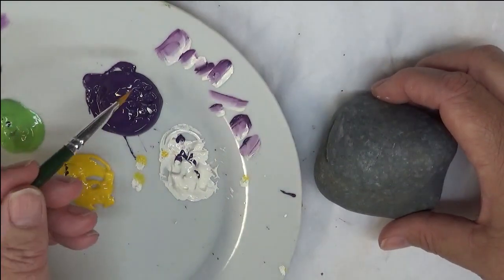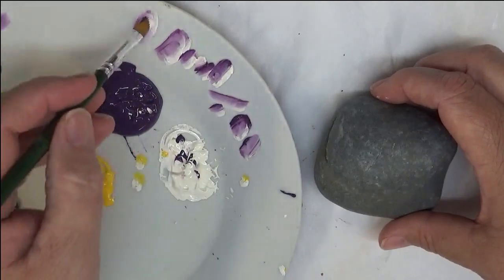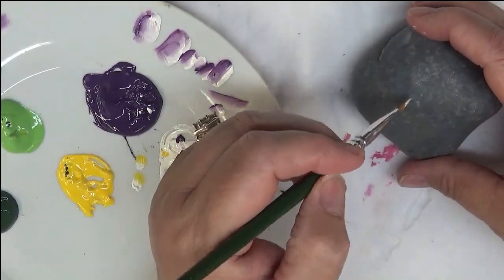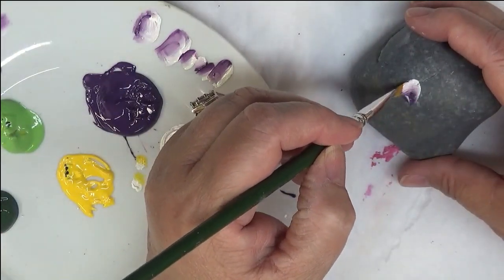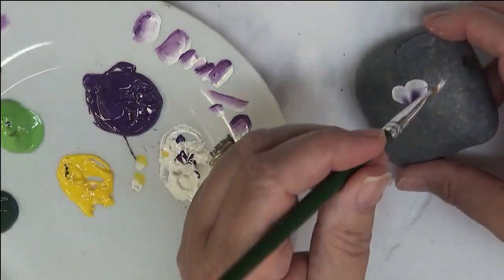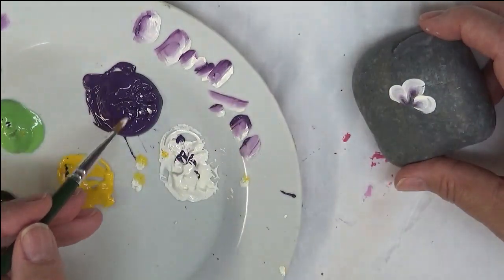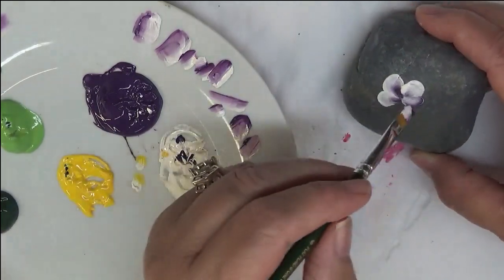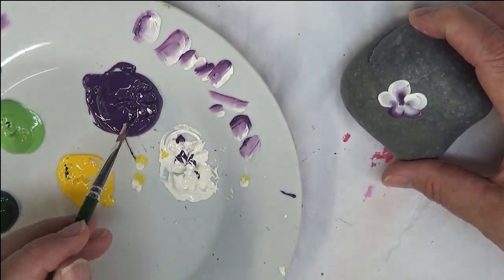I'm going to start by double loading my brush with the eggplant and the warm white, using just these two colors for the flower petals. I want the lighter color at the top as I begin painting my five-petal flowers. I'll be changing the color placement — going from light on the outside to light on the bottom — which gives the flowers a little more interest. It doesn't have to be perfect.